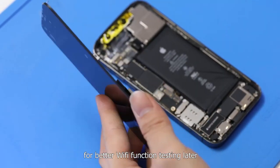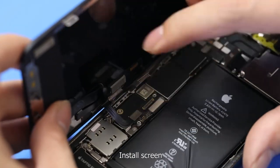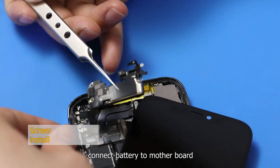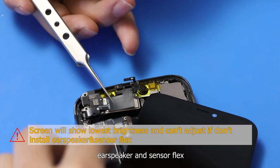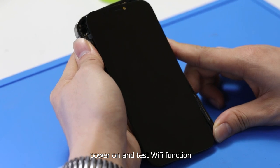For better Wi-Fi function testing later, let's replace with a new screen. Install the screen. Connect the battery to the motherboard. Connect the ear speaker and sensor flex. Power on and test Wi-Fi function.